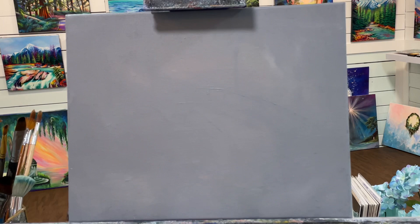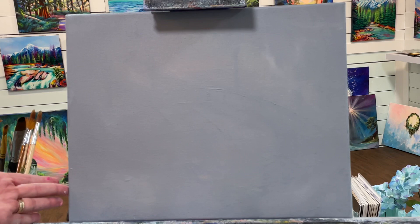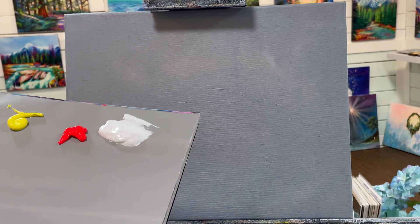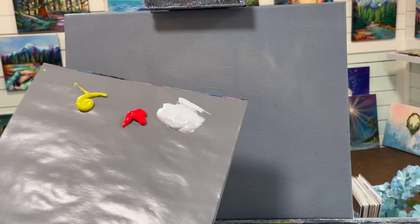Hi everybody and welcome back to my channel. Today I'm going to be showing you how to paint a mermaid in silhouette. Behind her is going to be a beautiful sunset on the beach. This is going to be a really simple step-by-step for you guys today. I'm using an 11 by 14 canvas, but you can paint this on any size canvas that you want. Let's go over some of the colors we're using: cadmium yellow light cool, neon red, and titanium white. Use any yellow, red, or white that you have if you don't have these specific ones. Let's get started.